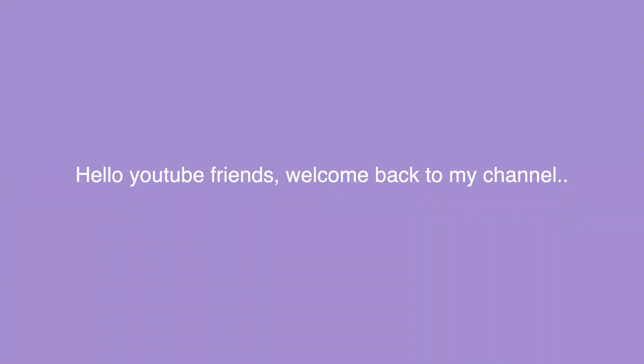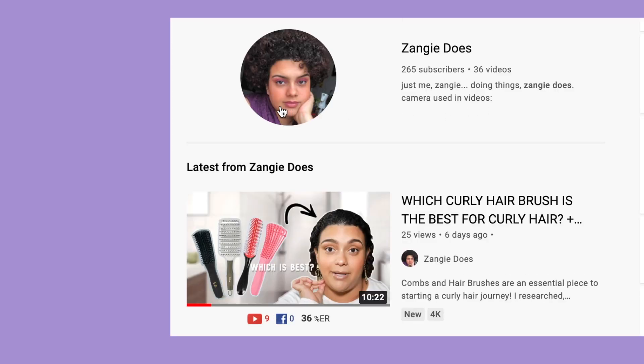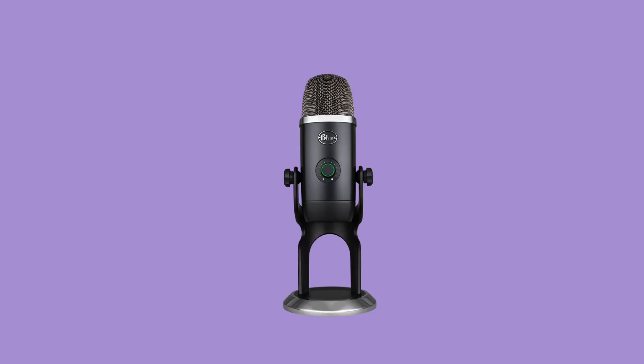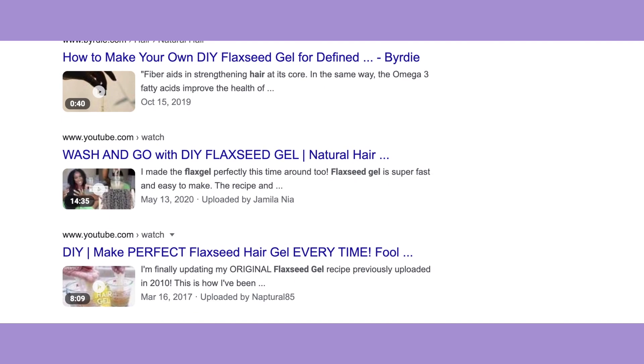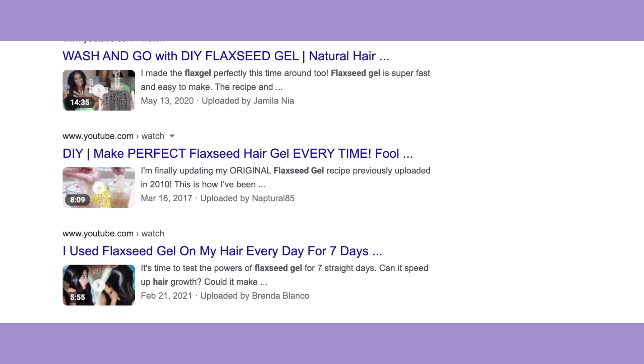Hello YouTube friends, welcome back to my channel. If this is your first time here, I go by Zanji Does. Today's video is going to be a voiceover situation, but for the most part I post hair videos and life advice videos. So for today's video — for some years now, not even months, some years — people have been raving about flaxseed gel.